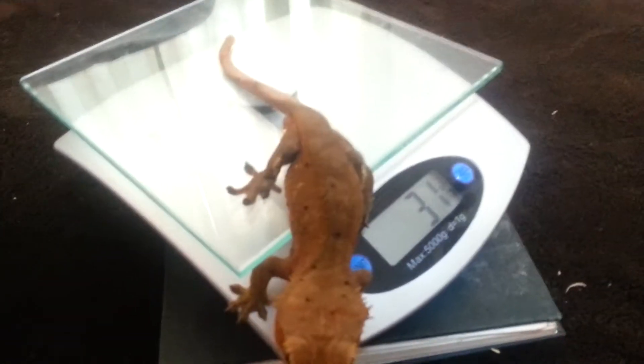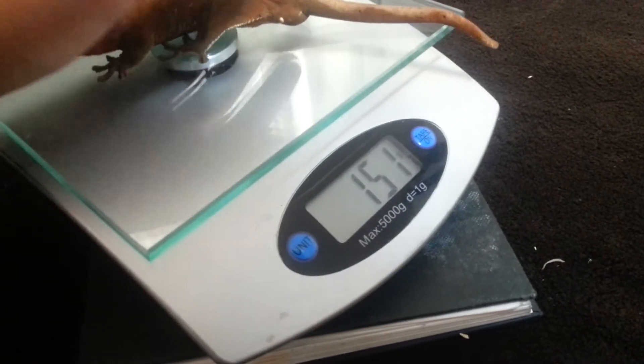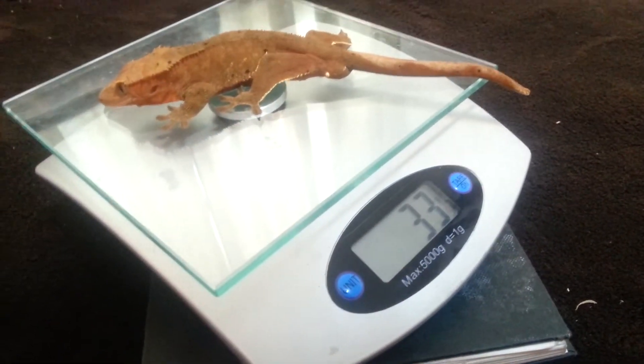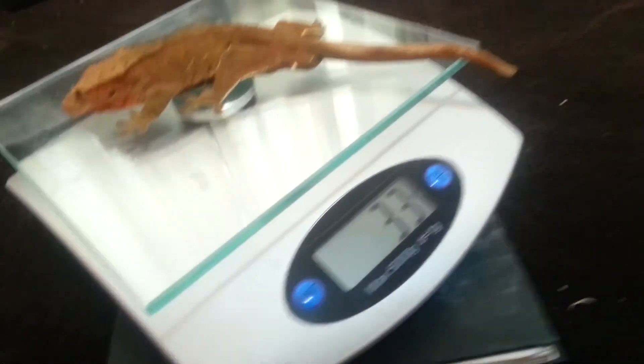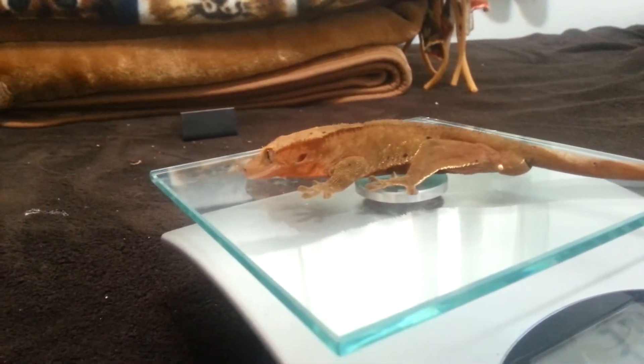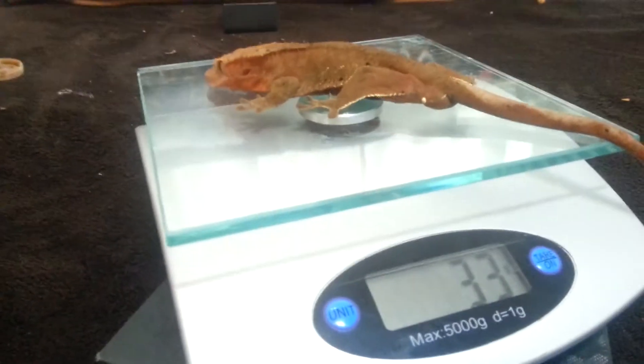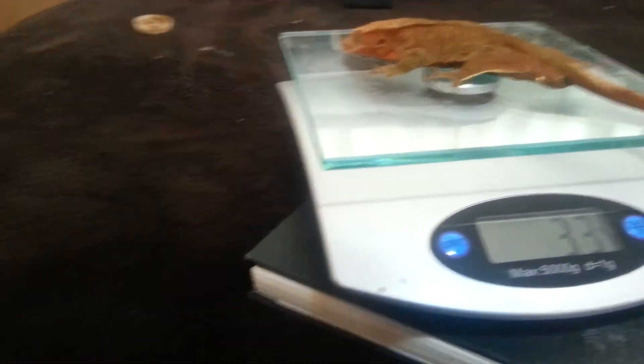Sorry about that, my gecko's not cooperating. He's 33 grams. He's kind of fired up right now — he's the one that's always fired up and usually never fired down. And she is the opposite. I'm going to put him back because he kind of got mad.